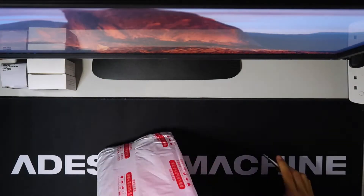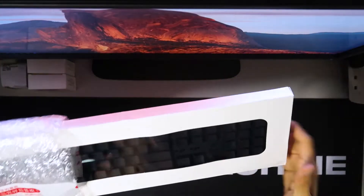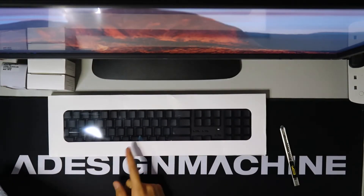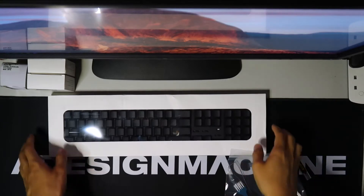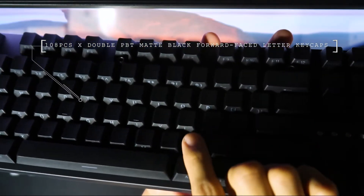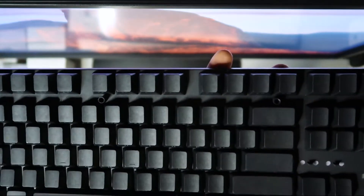Third, we have another package — look at this, it is absolutely stealth black. But first, let's unbox some bonus items: we have the keycap puller and switch puller right here. And then pulling up this keycap, look at the stealth black — angel black — 108-piece double-injected front-facing keycap set.